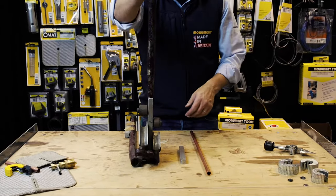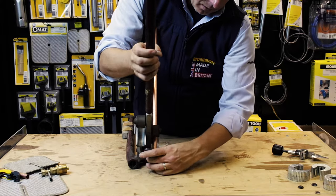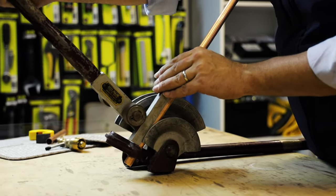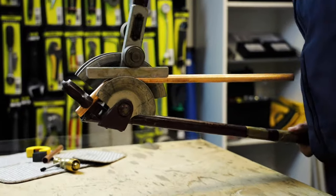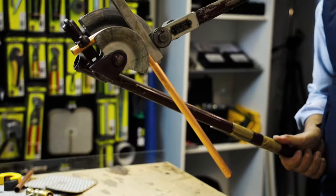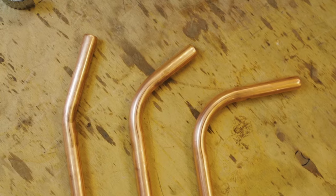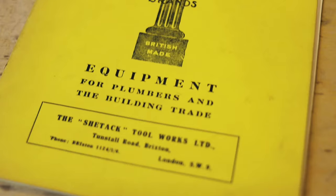The pipe bender or tube bender is an essential part of the toolkit for any heating or plumbing engineer. It's well documented that soldered fittings and compression fittings interrupt the flow of water around the heating system. Bending of copper pipe ensures unrestricted flow of water and can also create some attractive crafted finishes on installations.